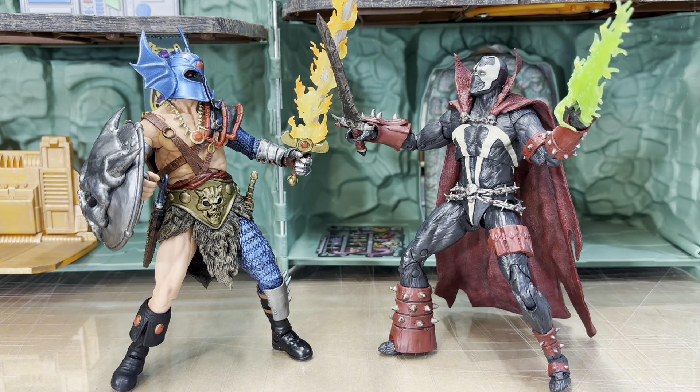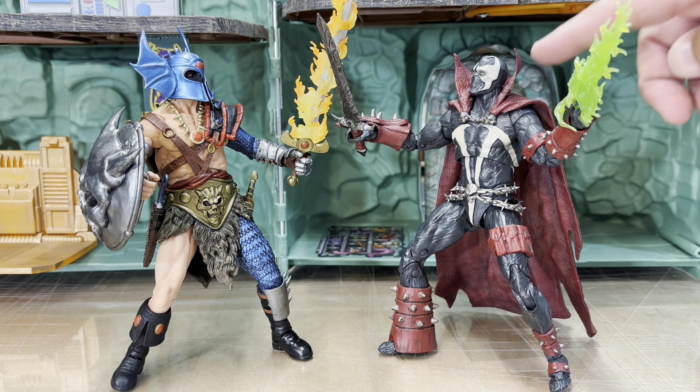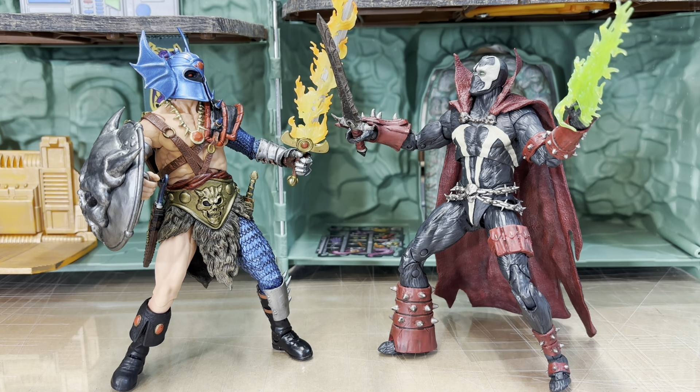When I got this figure I said there's no reason to get the Kickstarter, because the sculpting is every bit as good on the figure himself. The only thing the Kickstarter had on this figure was the cape, and as it is, this version of Spawn — the Kickstarter didn't even come with the Spawn mask, which was pretty crazy to me.